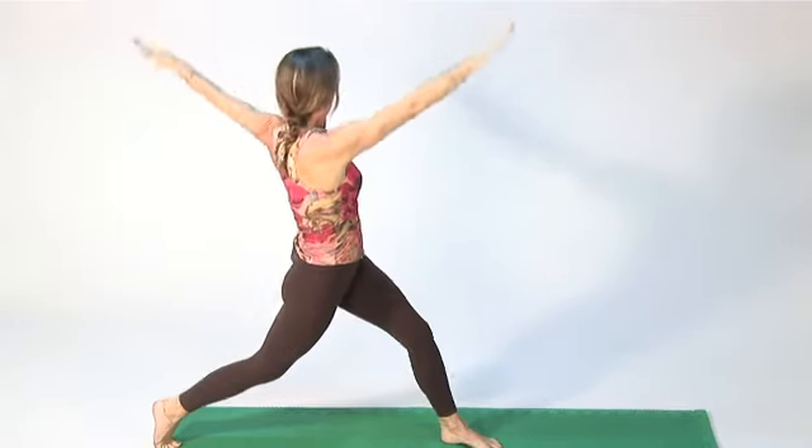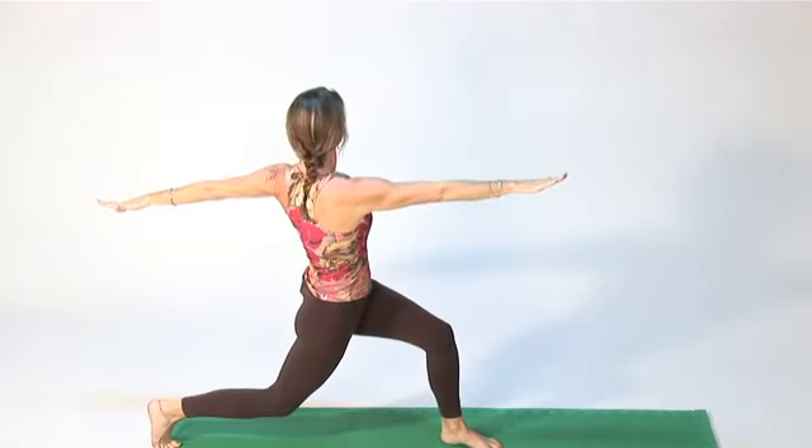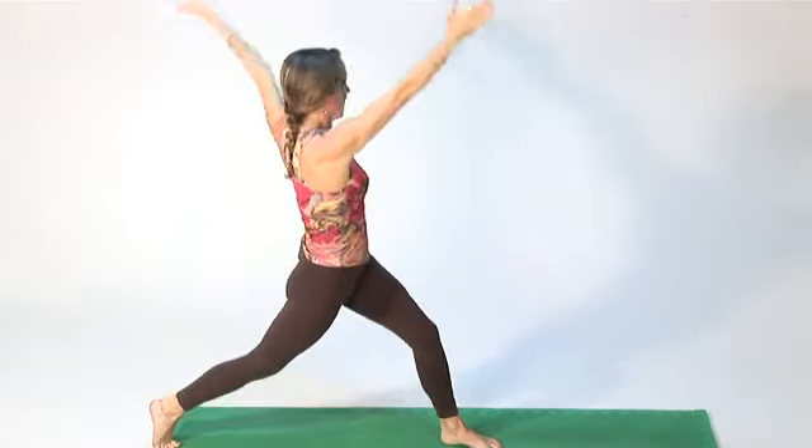Hi, I'm Amy Newman, fitness expert, creator of the Perfect 10 Workout. And I'm going to show you the best exercises in yoga you can do for losing weight.